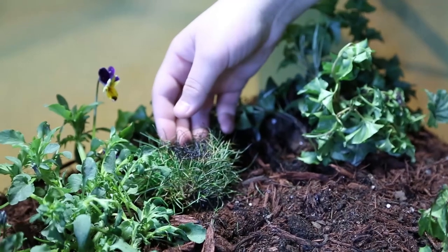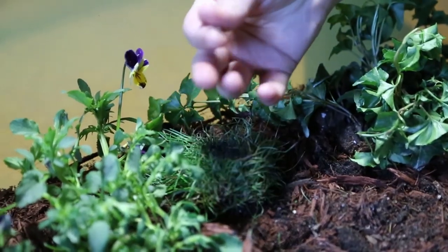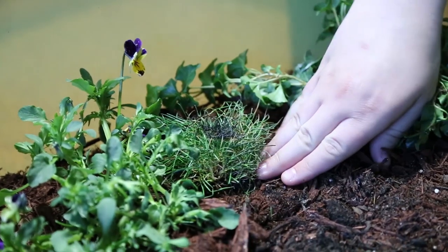See how the NatureZap has severely damaged the weed completely? The leaves are starting to wilt and fall off. Even the ground is still warm.